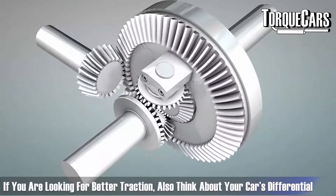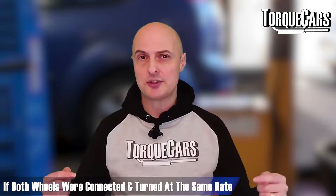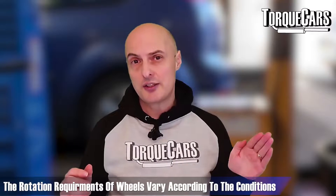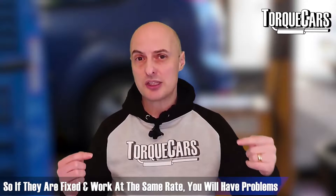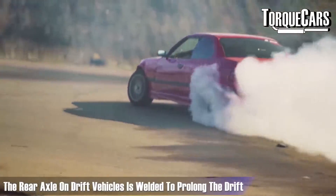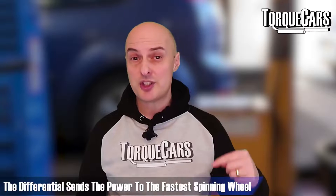Other than tires, think about the differential. The differential sits between the axles and makes sure the wheels get the correct amount of power. If both wheels were connected and turned at the same rate, you'd have problems every time you cornered — the wheel taking the furthest path around the corner needs to rotate more than the inside tire. On drift cars, they weld up the rear axle to create that instability and enable them to get the back out and prolong a drift.